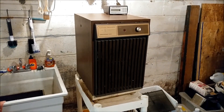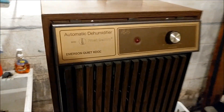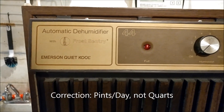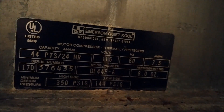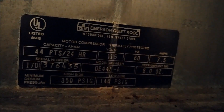Hey everyone, today I want to show off my vintage dehumidifier. It is an Emerson Quiet Cool with Frost Century, 44 quart capacity. You can see the model information there — the model number is DE44F-A.